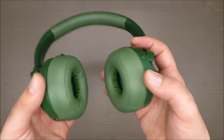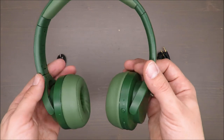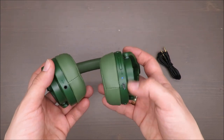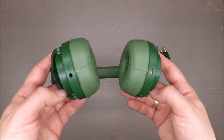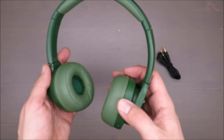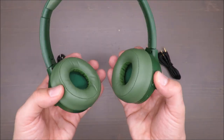They don't have noise cancellation. For those who didn't know, in your smartphone there are two microphones — one for your voice and a second for the noise from the surroundings, just to cancel that noise and increase your connection quality.